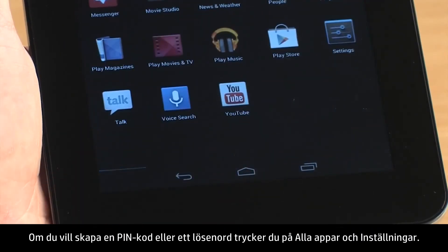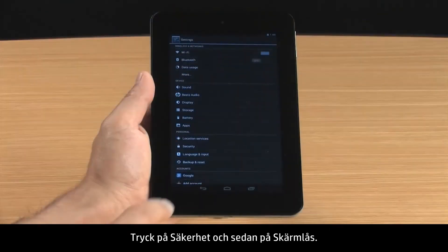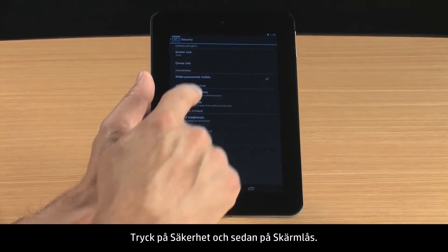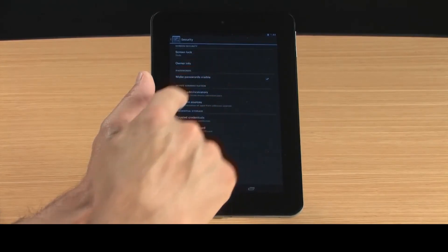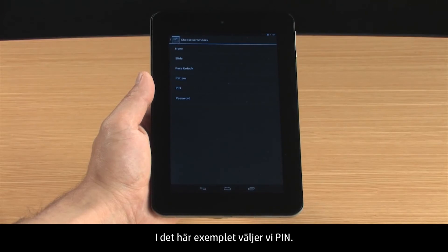To create a PIN or password, touch All Apps and Settings. Touch Security and then touch Screen Lock. Select your preferred method for securing the tablet, either PIN or Password.